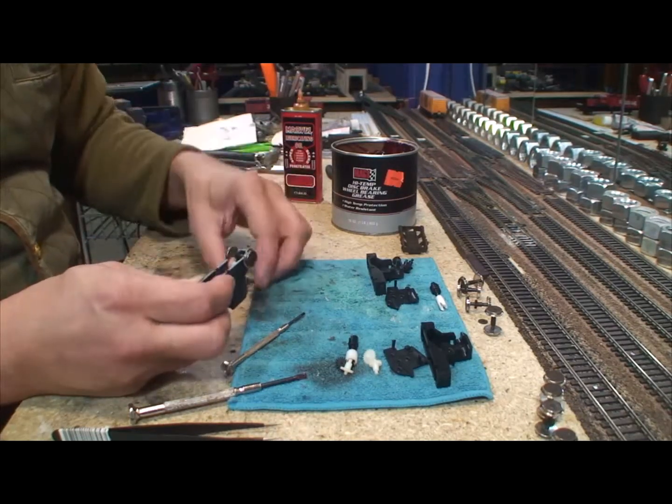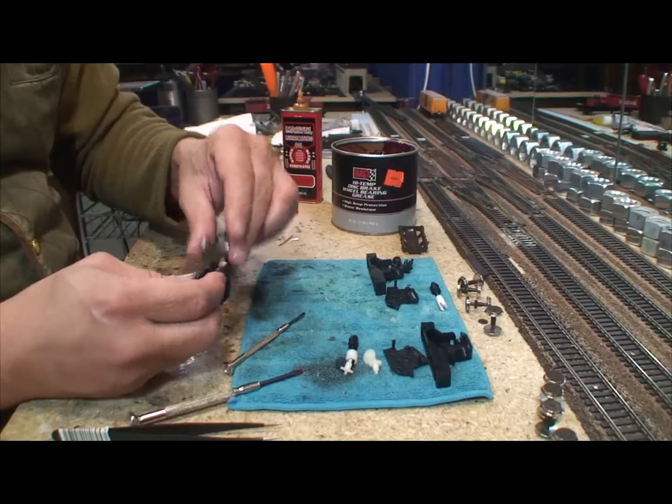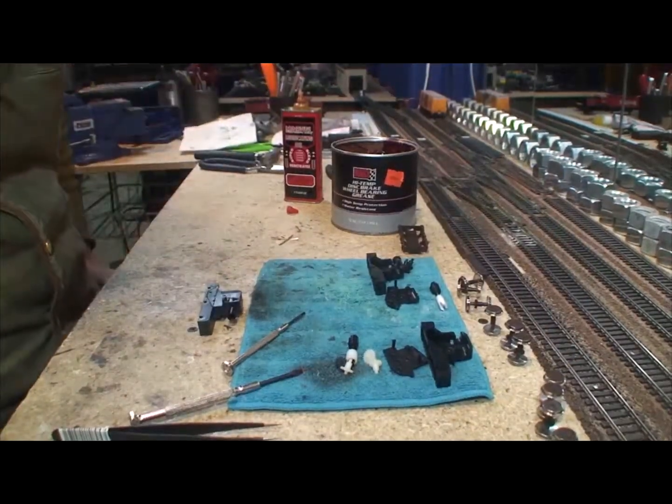I've got a little grease going. I was going to add the wheels but I'm actually not going to add them yet, because we're going to add some power pickup to the trucks first.